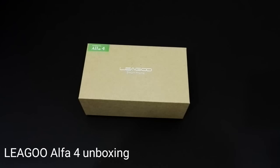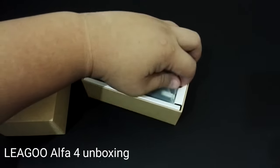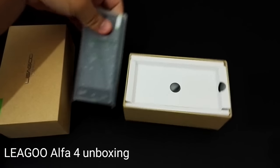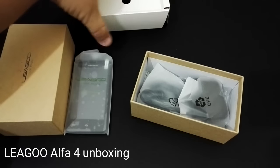Welcome back. This is Muzal Faris Mael from TechNave.com and we'll be doing the unboxing video for the Lego Alpha 4. So there's the smartphone, just going for RM199.